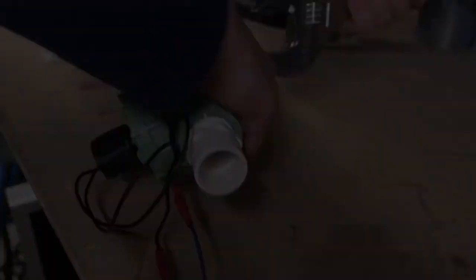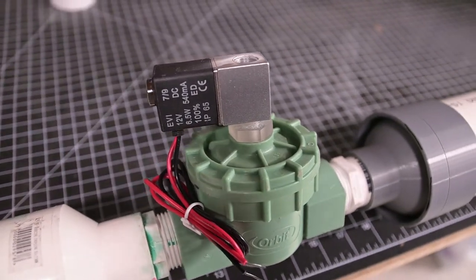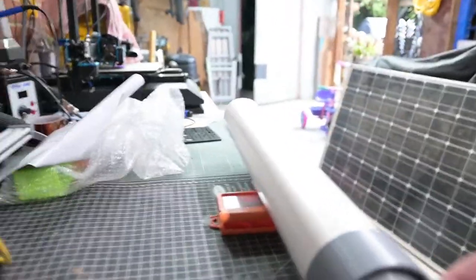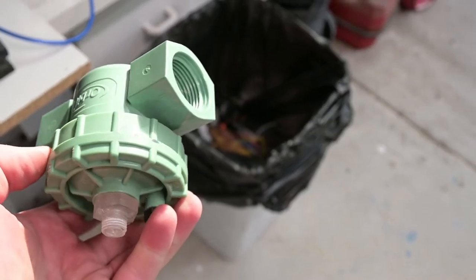With everything assembled it's time for a first test fire. Three, two, one — and disappointment central. I just wasn't getting anywhere near the power I was expecting. I tried modifying the valve itself, I replaced the solenoid with an electromechanical pneumatic valve, but no dice. On closer inspection, I'm not sure anyone's actually had success on YouTube with this particular sprinkler valve, so I picked up one that I have seen people have success with.